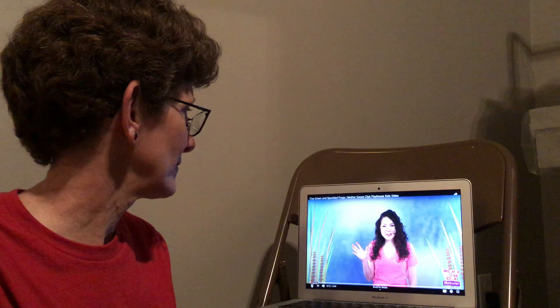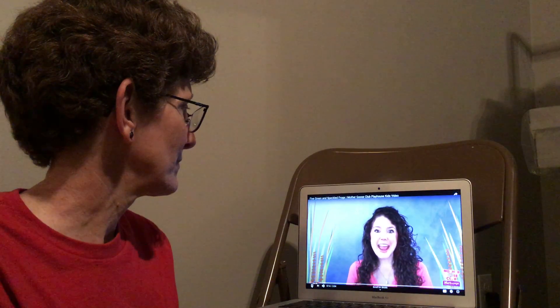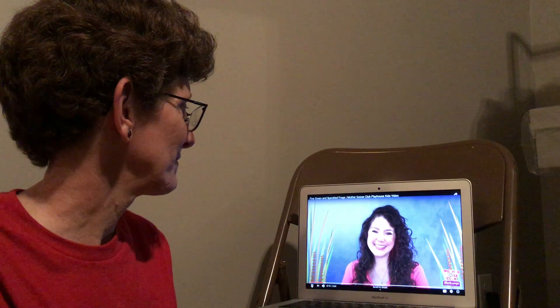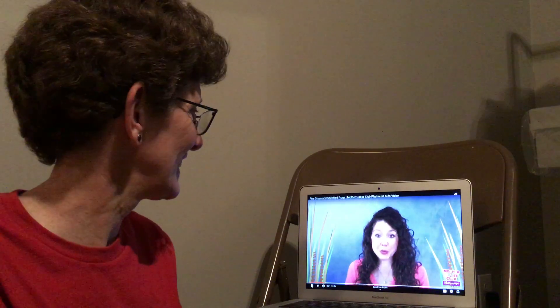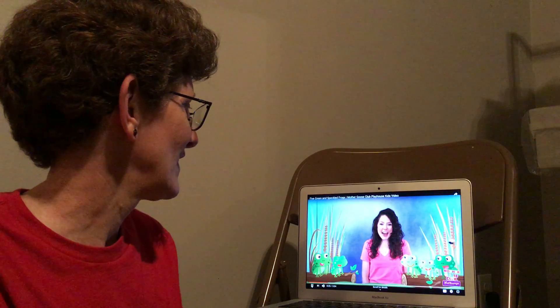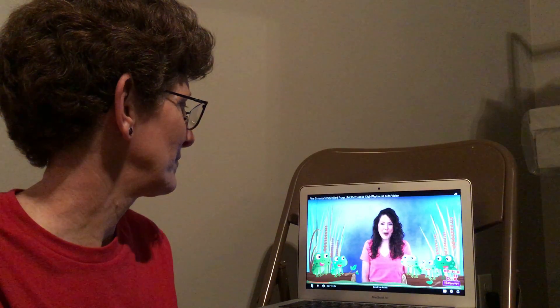Hi Mother Goose Club. Today I'm pretending to be a frog. Ribbit, ribbit. Can you say ribbit, ribbit? Do you want to sing a frog song with me? How about five green and speckled frogs?